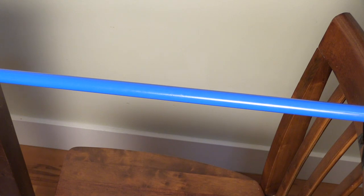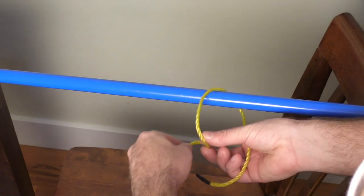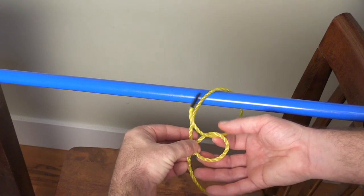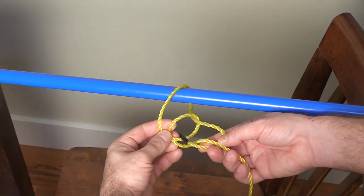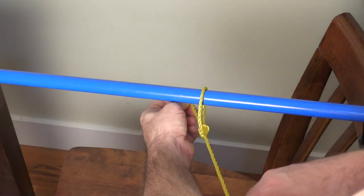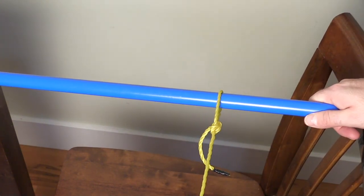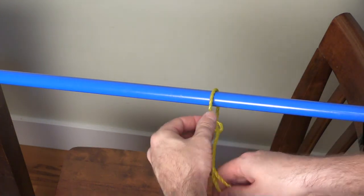Everybody ties a bowline different. This is how I do it. You go around the bar, make a six, around the back and up through, around behind, and then back up through, and then tighten with equal pressure on each one. The bowline is a knot that will not come undone when it's under tension, but if you loosen it off you can break it apart pretty easily.